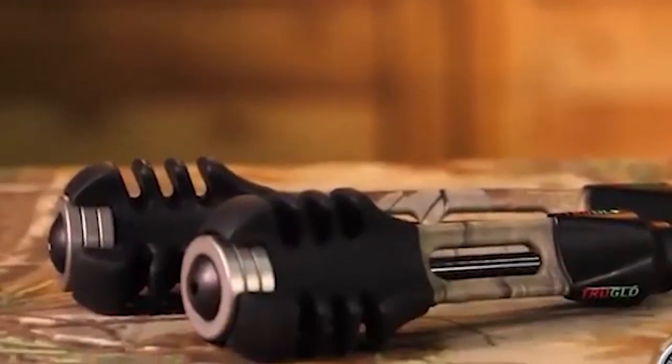The bottom line is there are stabilizers that work and there are some that don't. When you have all the flexibility and adjustability in a stabilizer like this, and they give you the option of either a 6 or an 8 inch style, plus the ability to adjust the weight, they nailed it on this. The TruGlow TruTech Carbon Pro Stabilizers.